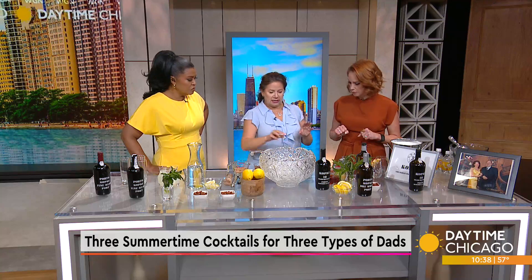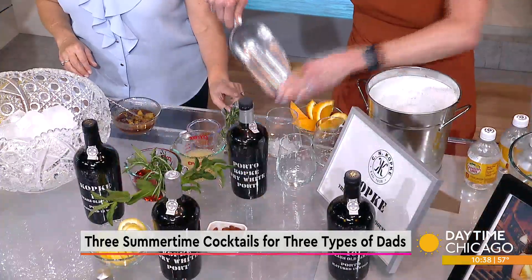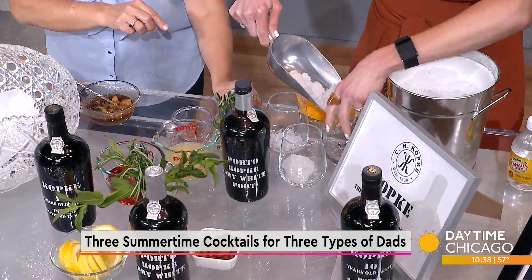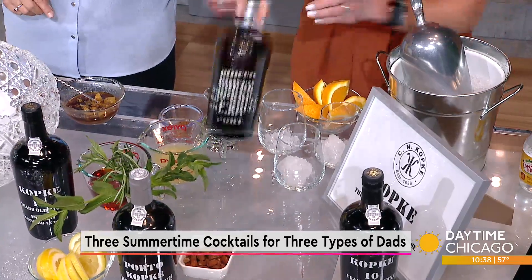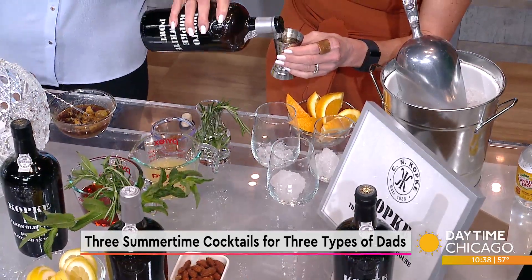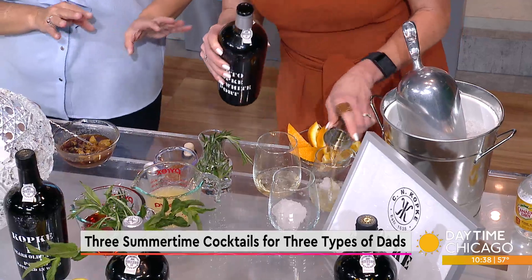The way you make the cocktail is you take some ice and fill up the glasses. They each get an ounce and a half of white port, then you top it up with tonic. You garnish it with an orange slice and rosemary, so it's more on the savory side of cocktails. It might need a little more ice — you'll just kind of feel your way with that.